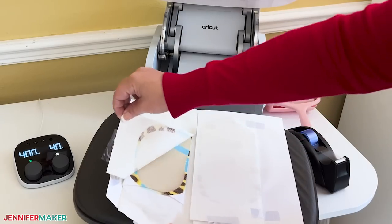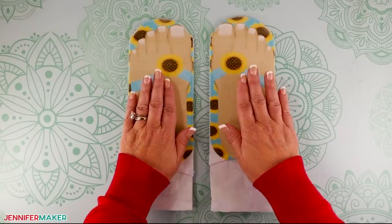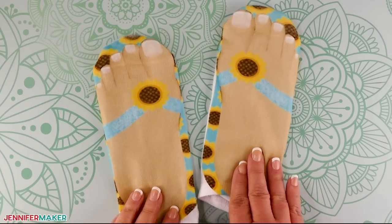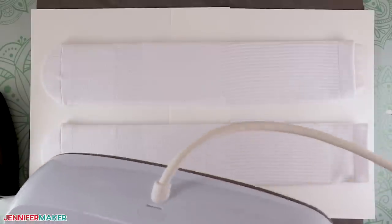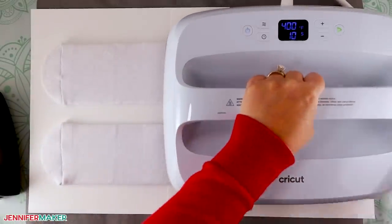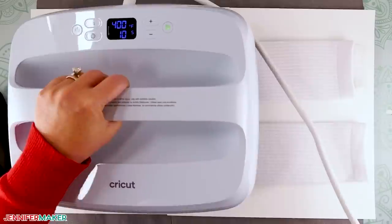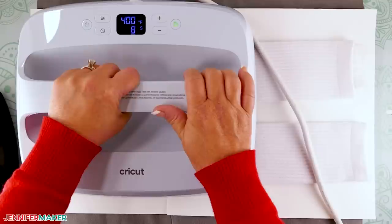After it's cooled some, remove the tape and the paper. Once the socks and jigs are cooled, remove the decorated socks and reveal the final look. This is so much faster than knitting a pair of socks! Now, if you use a Cricut EasyPress, the same settings worked. Just remember to lower and lift the heat source straight up and down to avoid smudging the images. You don't need to add any extra pressure.